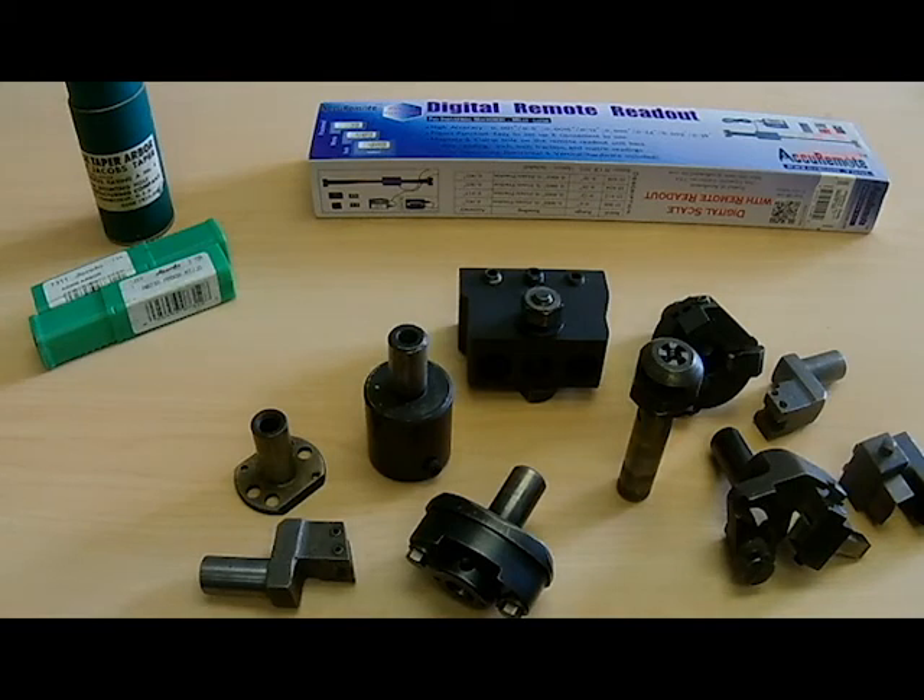I was also able to pick up a couple of Jacobs Taper Arbors. I got them cheap — didn't really need them, but you never know; it's good to have some nice ones. I think I'm going to go ahead and order some number 2 and number 3 Jacobs Taper Reamers, just so if I ever have occasion to clean out a bore, I can.